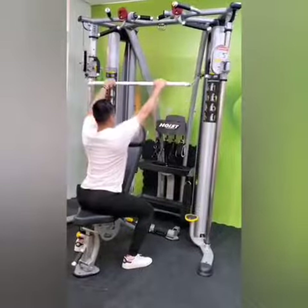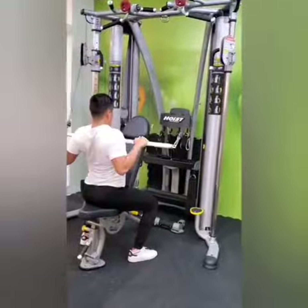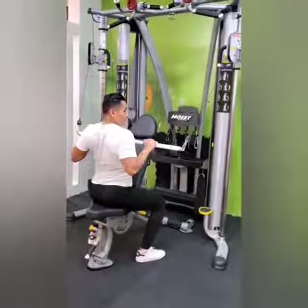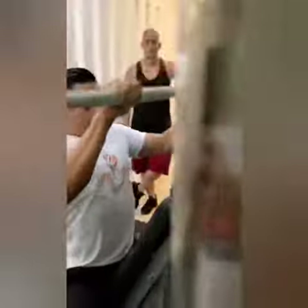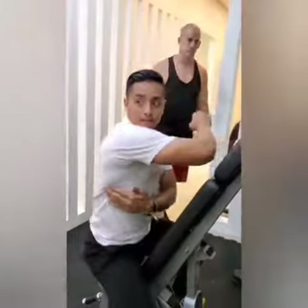One, two, three. It's working together on him. Once again, we're running together.